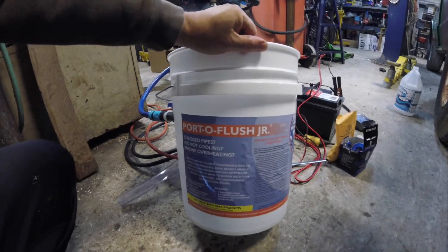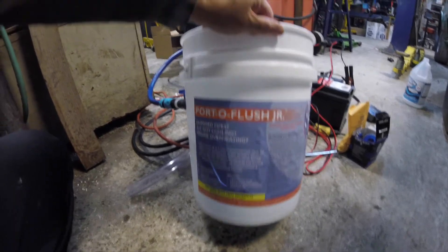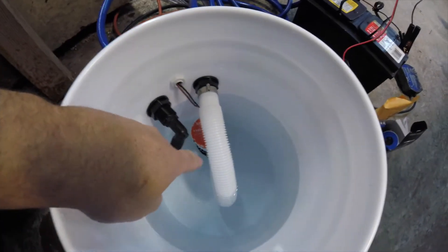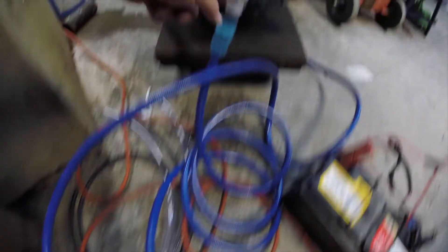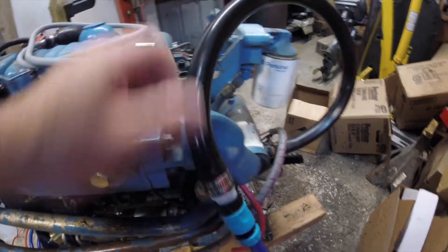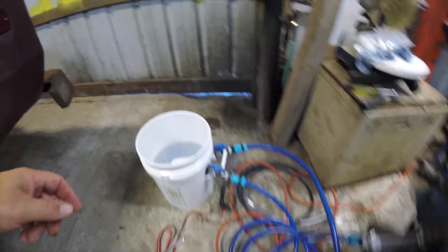There are a couple of ways of doing this. I chose the easy way, but sometimes easy means a bit more expensive. Here I have Porto Flush Junior — this is a marine product; you could probably make this yourself. All it is is a bilge pump down here that comes out to a valve. The water goes through here into the intake for your raw water pump, circulates through the engine, comes out — normally this pipe would go to my exhaust and out, but you take the fitting off here and it returns back into the bucket.